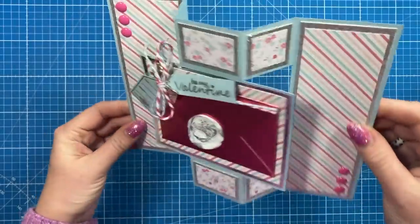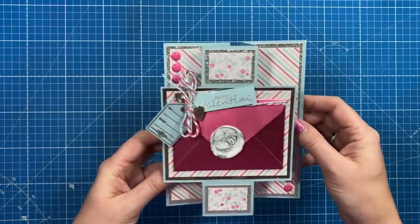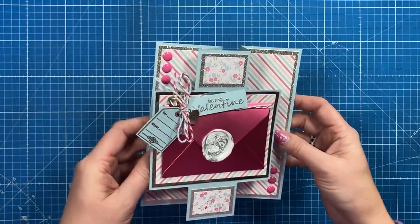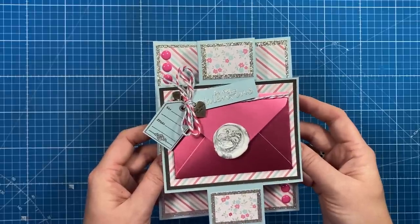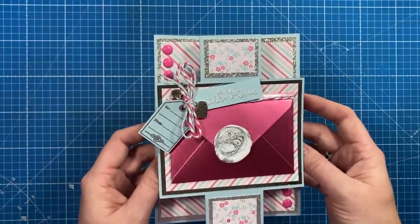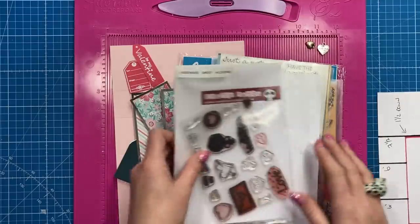You can see it will all fold down like so, and then it opens up and you can see these cut-out sections. I have some other similar tutorials already on the channel, so I will link those throughout and at the very end. If you enjoy the tutorials I share, make sure you subscribe and click the bell to be notified every time I upload.